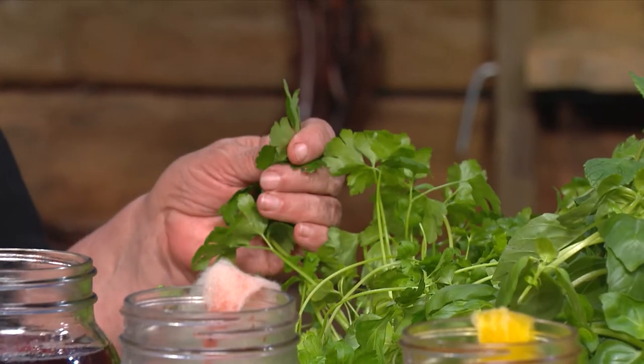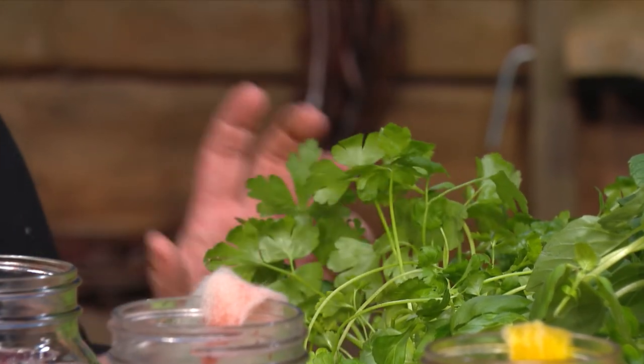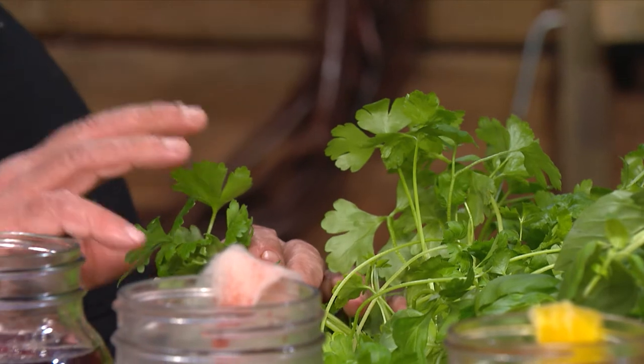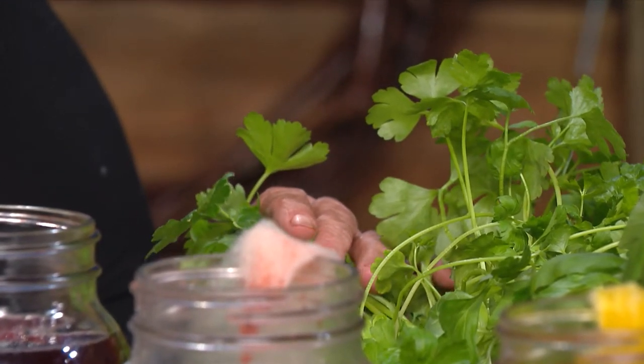And we all know black walnuts make things very dark — the hulls. But the herbs kind of throw me. Do they have different colors? They do. All herbs have different colors, mostly a lot of green in the leaves. And it's how you prepare them — you have to take your time making your dye bath so that you extract as much pigment from them as you can, to get as deep a color as possible.